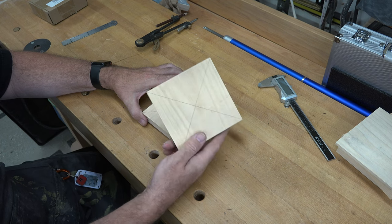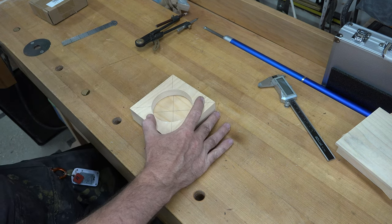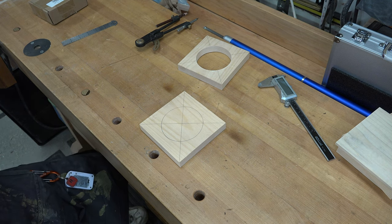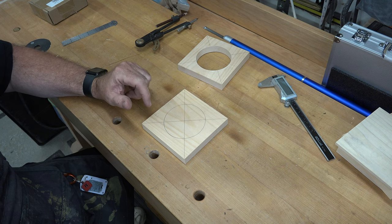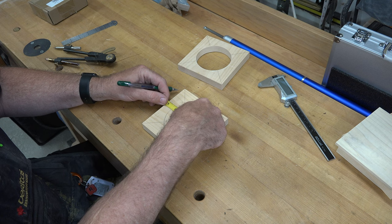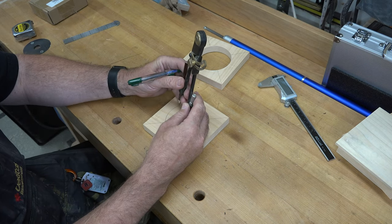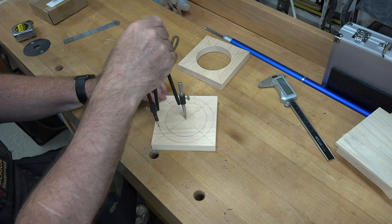With the first piece cut out, we're now going to take a second five-by-five inch square of three-quarter inch thick pine, line it up, and trace the inside of our circle to duplicate it onto our second piece. Now we're going to do something a little different — we're going to tilt the scroll saw blade and cut this circle out. But just before we do that, we'll measure out half an inch from that line, then reset our compass to match that new line and mark that circumference.